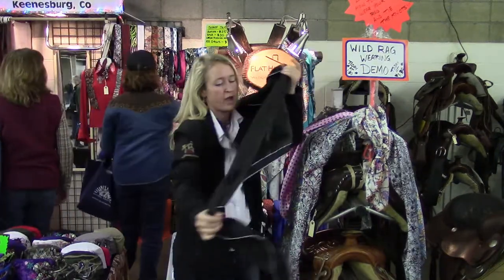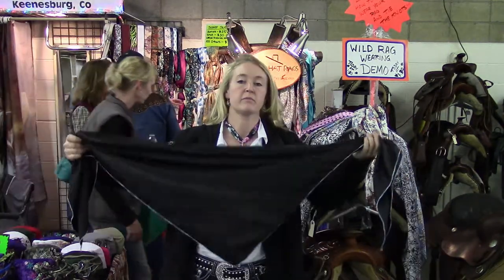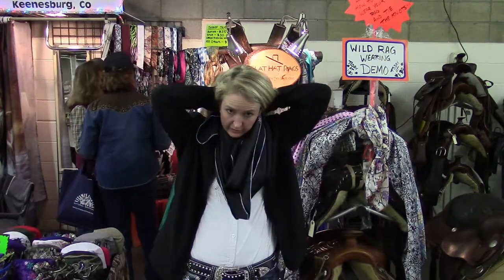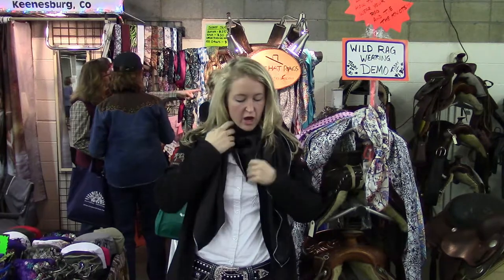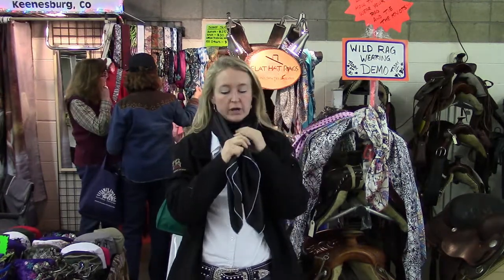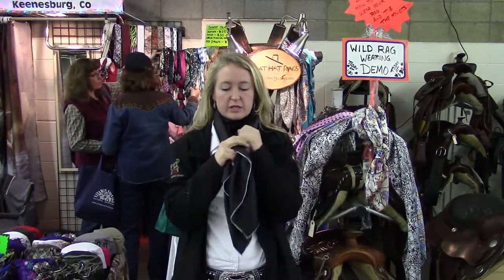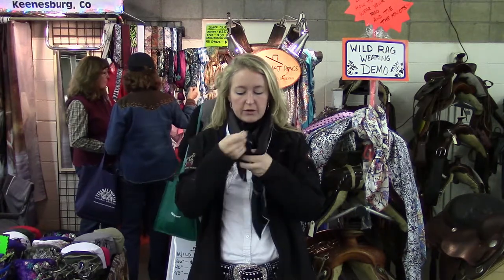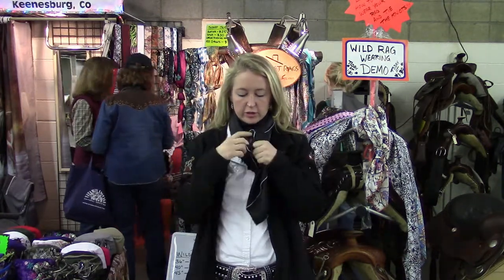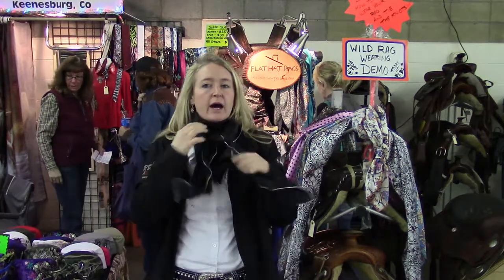A 45-inch rag is going to be the most common size, and it's really good to tie both the buckaroo square knot and several other knots. I'm going to show a lot of the knots on this rag because of the color — you can follow my fingers and see what I'm doing. So first, the square knot is a super good knot with this one too. You tie it like that, pull one side over a little bit, and there's your nice square knot. Most people really like that one.